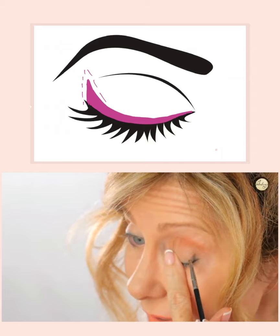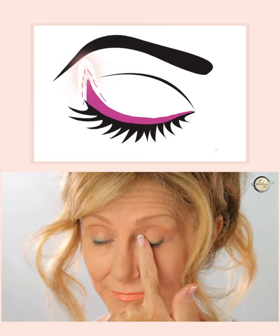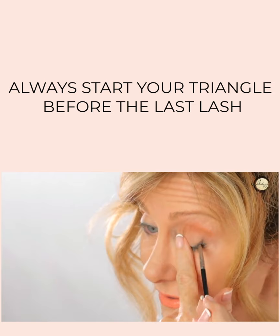You can see how that tiny line has already lifted my eye. From there, we come down like this, and you're forming a triangle. This is where the trick is — you fill that triangle in.